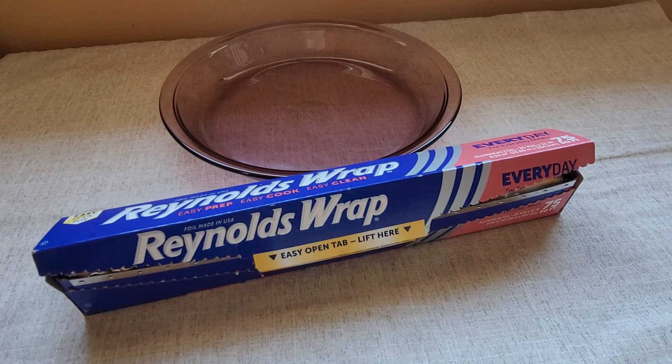Or if I'm grilling something on the grill and I don't want it to stick to the grill, I'll wrap it with Reynolds Wrap and then it just makes clean up so much easier.